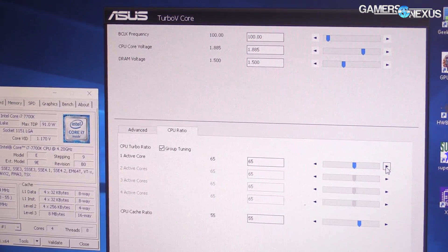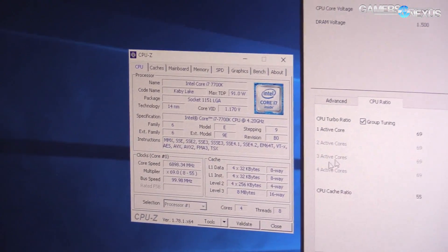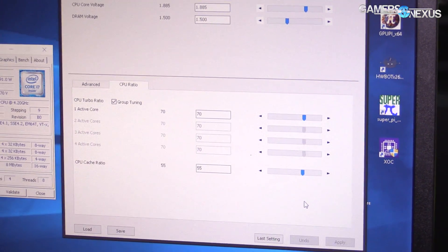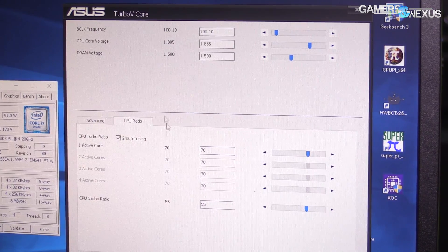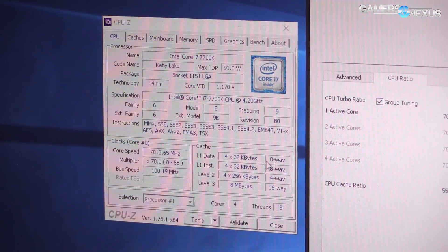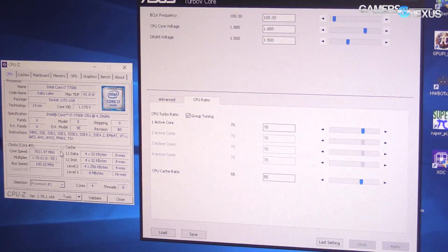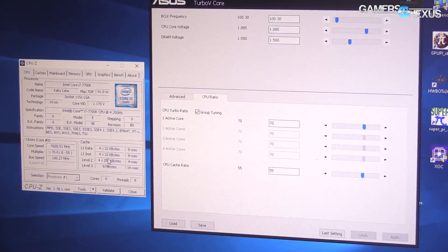From this point we will start increasing the BCLK. We're currently at 100 MHz. Try 100.1 — very small increments. Apply. We're at 70 by 100.1, so going up in roughly 7 MHz steps. Then 100.2 — see how high we can go. We're at about 7015 MHz for anyone watching, going up to 100.3 now. Just keep going and see how high we can push it.